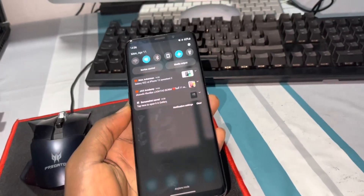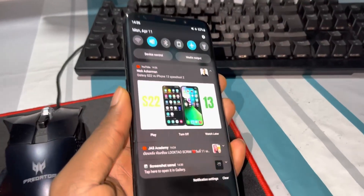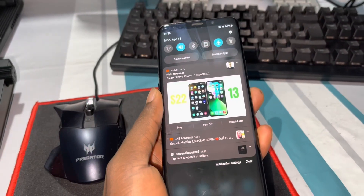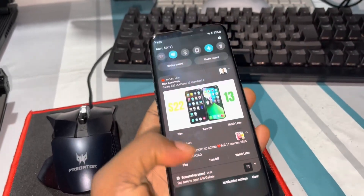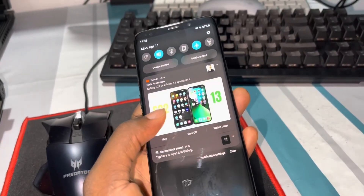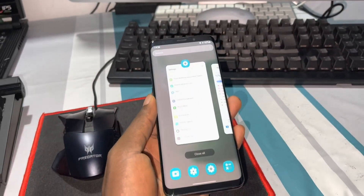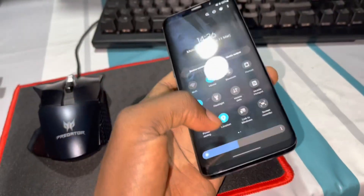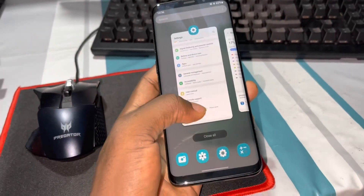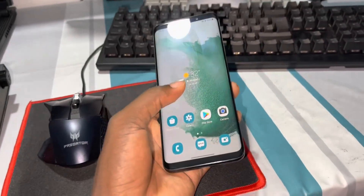Now you can see the brand new notification shade. Look at how it looks — you can expand, delete notifications, remove everything. This all works perfectly.